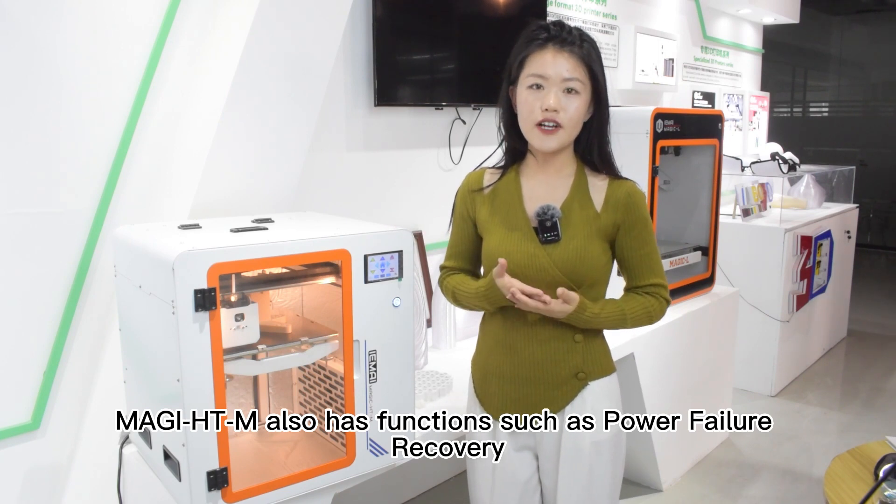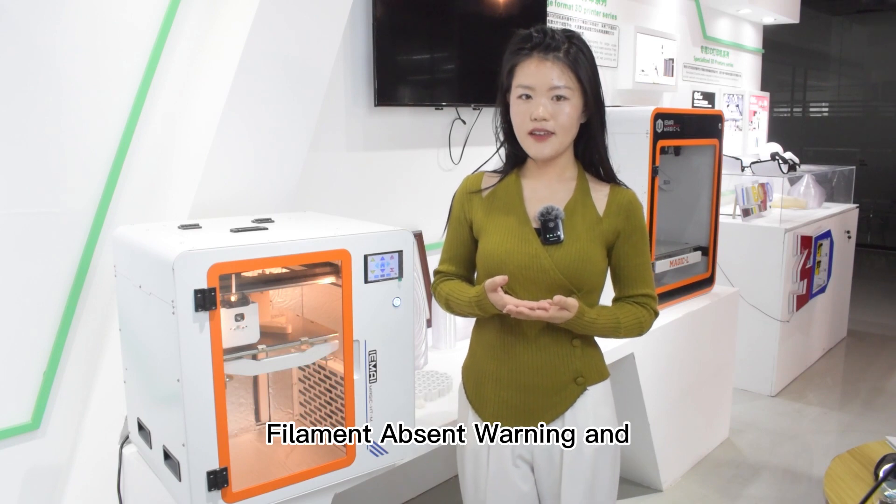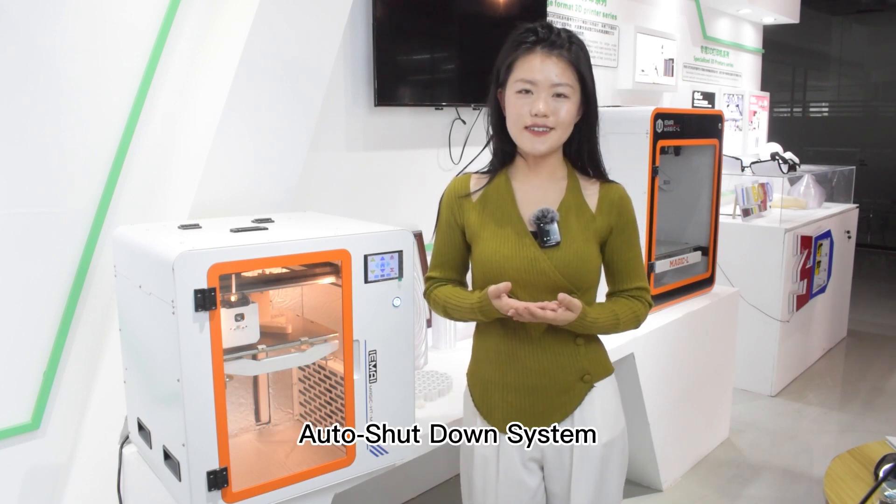Magic HT Mix has functions such as power failure recovery, filament runout warning, and auto shutdown system.